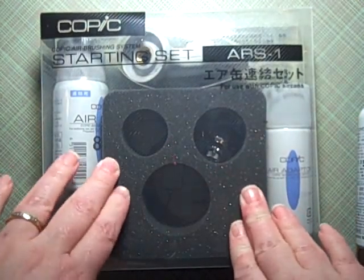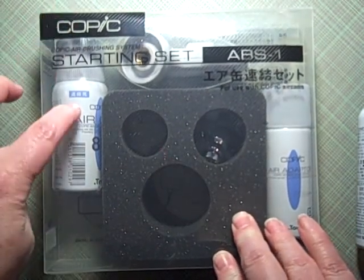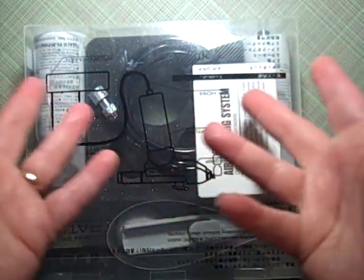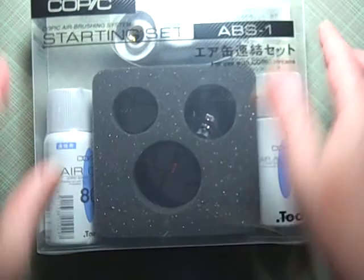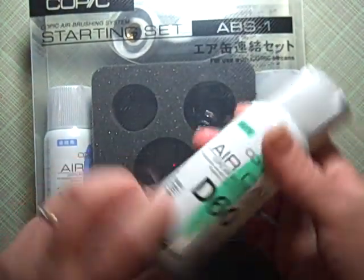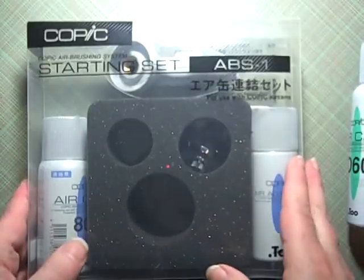This comes with the can of air, the air converter, the nozzle, the tubing, instructions, and the can holders. The air cans get really cold, and it comes with two sizes of holders because it can hold the slightly larger can as well.